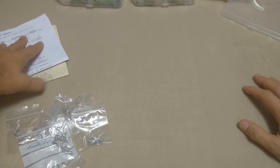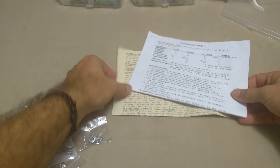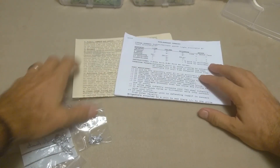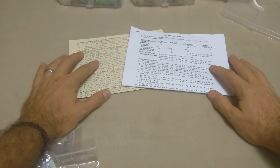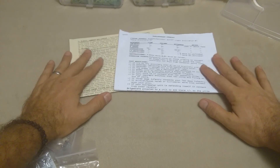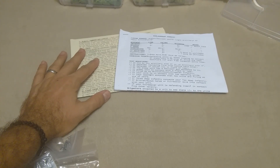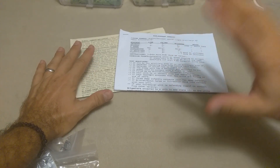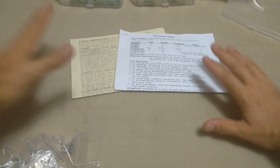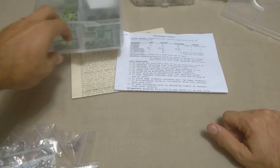I put in an order with Irregular Miniatures, and fortunately for both me and the company, they left a little something out of the package. So I emailed them and said I didn't get the thing, and I got an email back that same day saying they'd make it right. I said, well hold on — I need to make another order, just throw it into my next order, because I needed a little more terrain for these 2 millimeter wonders.